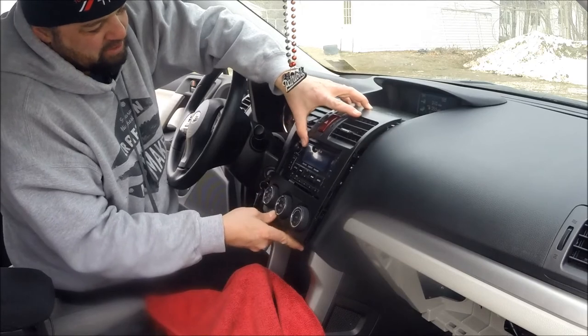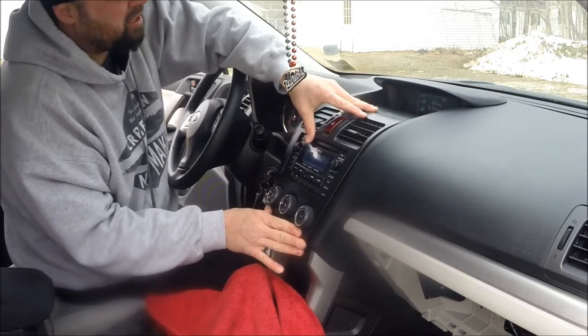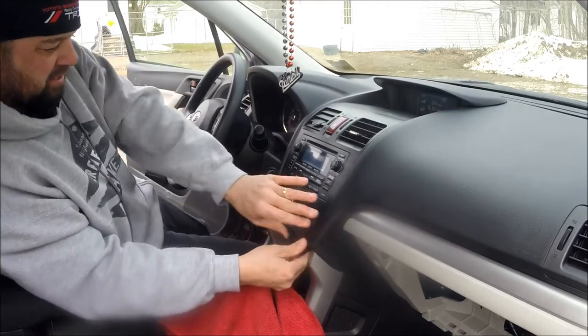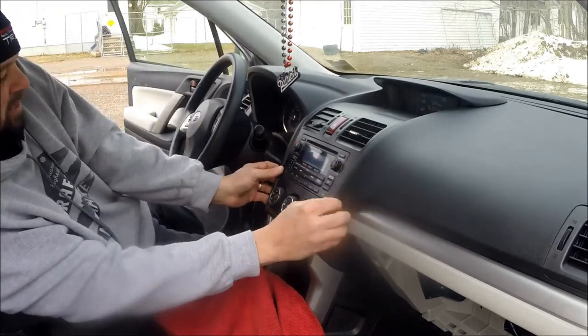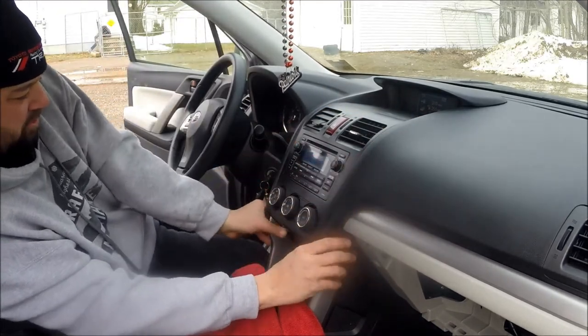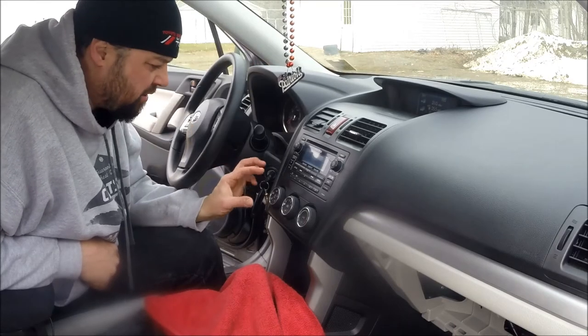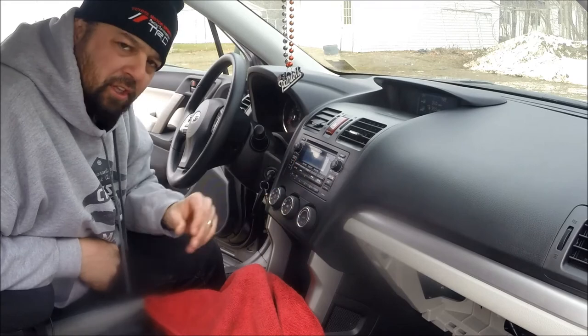Now for this part, just be gentle about it. Get it all lined up and then it's going to click in. Remember, these areas right here are weak — it's very thin right there and you can break it. So just be gentle with it and make sure everything pops in nicely. Now I'm going to put the cables back on. As far as the cables are concerned, just put them back on the way that you took them off, and make sure that your AC knobs are all to the left so it lines up the same way it did when you took them off.